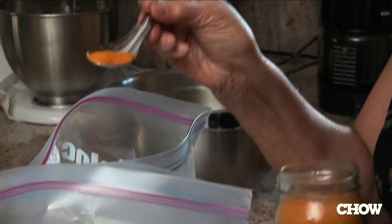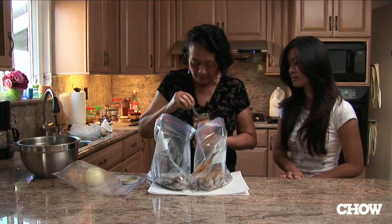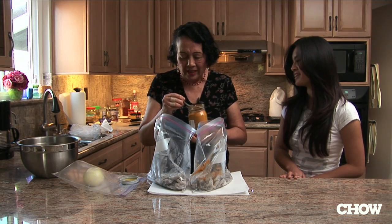I'm going to put in this much turmeric. Turmeric is good for you — very healthy.